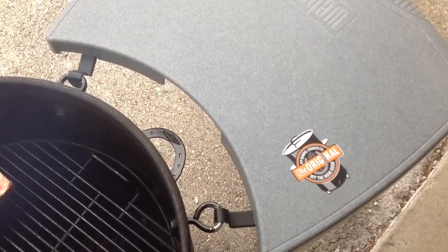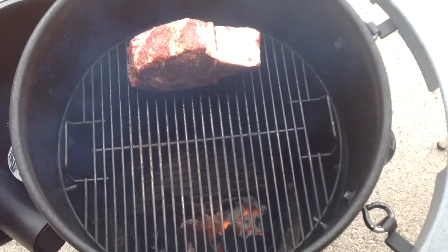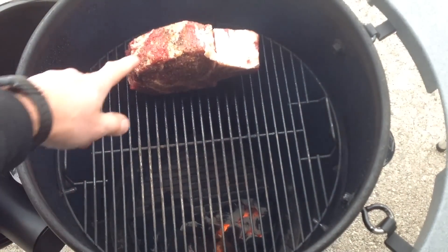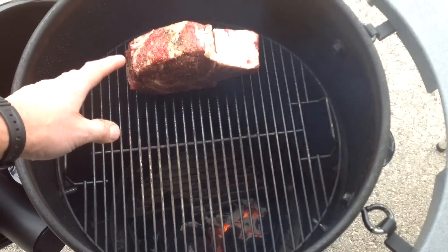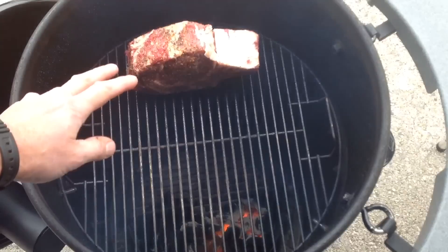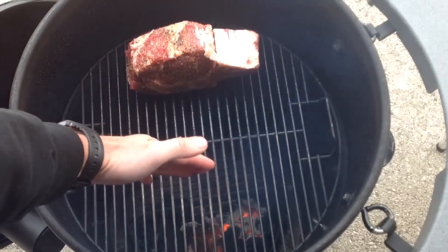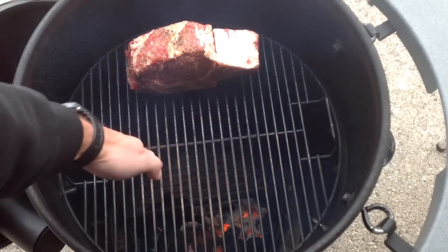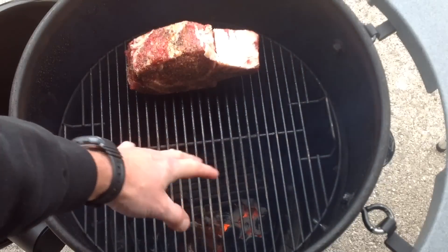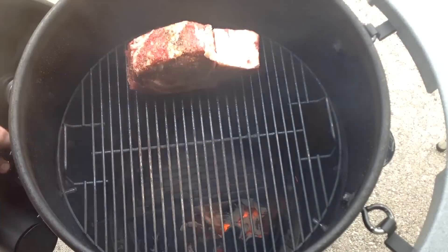Hey folks, welcome back. We're at the original Pit Barrel today. I've got a very small standing rib roast on there. A little olive oil, a little Montreal steak seasoning — that's all it takes. I'm doing this indirect. You can see I've got my charcoal basket only half full, so only this side has got charcoal in it. I'm using all Kingsford hickory in there, got it good and hot, and we're just going to cover it up and let this go low and slow.